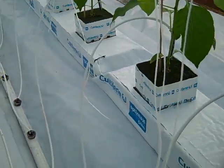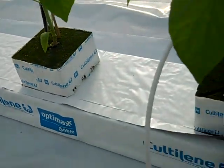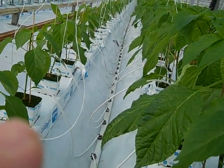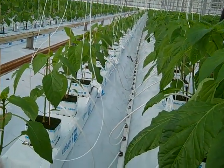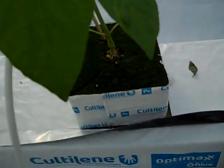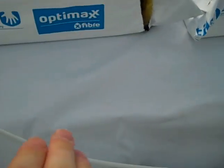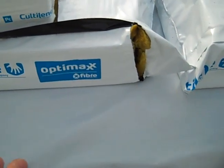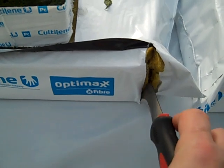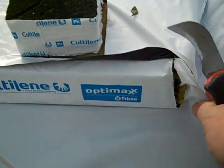In our situation, the water flows from that end all the way to the other end, where our drainage pipe is. Depending on where you collect your drain, you make your drain cut there, because the water is flowing that way. All the drain water is going that way, so we make the drain cut at this corner.